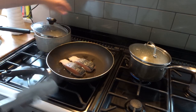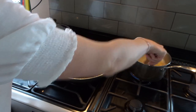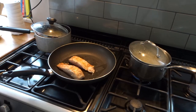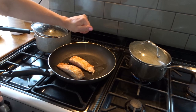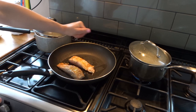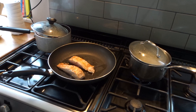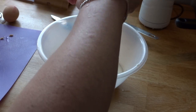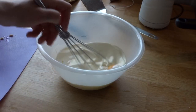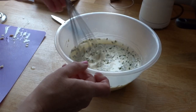Next up is salmon carbonara. I find salmon is expensive but I just use two salmon fillets for this recipe for four people. I cook the salmon and fry it in a little butter with some lemon zest and some lemon juice. In the meantime I cook up some spaghetti. In a bowl I whisk up two eggs, parmesan cheese, single cream, lemon and some parsley.